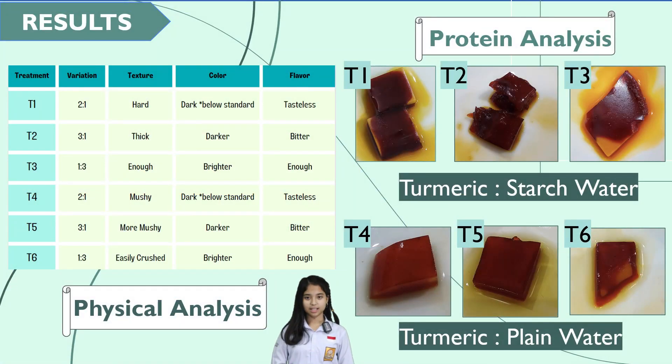The result of the physical analysis from this research — the judges can see every variation for each treatment. For T1 up to T3, we use a variation of turmeric with stretch water. T1, variation 2 over 1: texture hard, color that is less bright, and taste that is dull. T2, variation 3 over 1: texture thick, color that is dark, and taste that is bitter. T3, variation 1 over 3: adequate texture, color that is more bright, and taste also adequate.